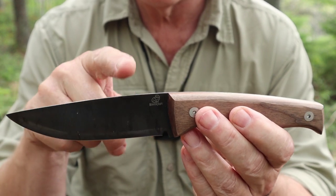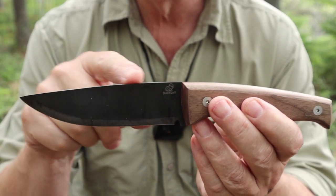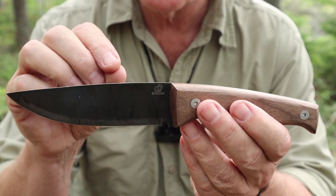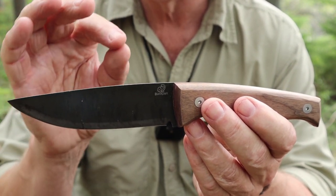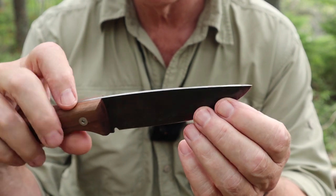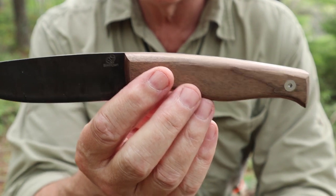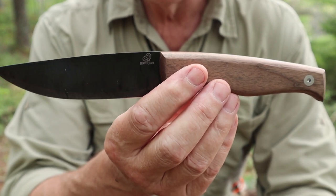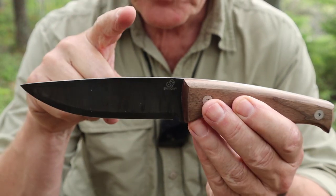Is this a good choice of steel for this knife? It depends on the heat treat. The heat treat on this is sufficient to the task. The edge won't last as long as other steels I've reviewed, but it makes it that much easier to sharpen. It's not junk by any means — it's a budget steel. It all depends on the maker, and in this case Beavercraft does a good heat treat on their knives.